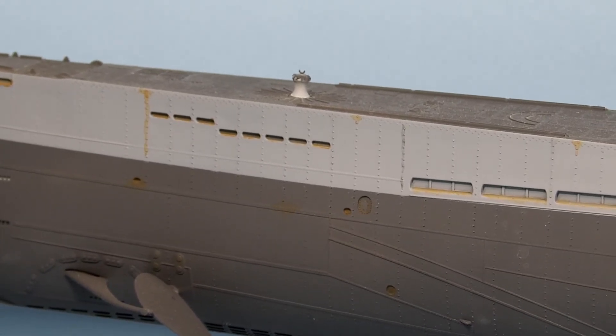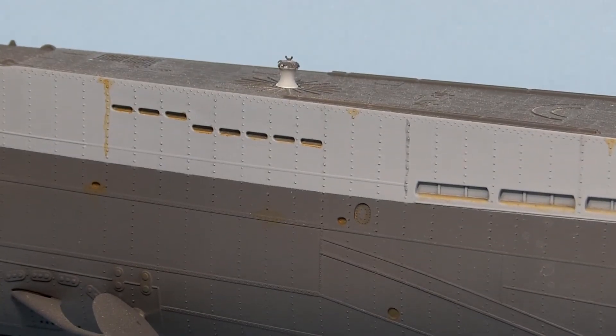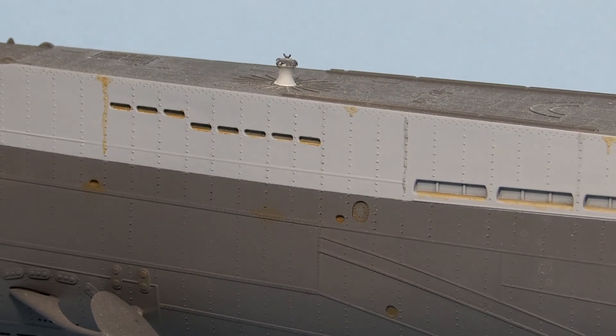I've got rust on it. If I zoom in you can see that there's rust around all the ports and stuff. So it looks halfway decent.